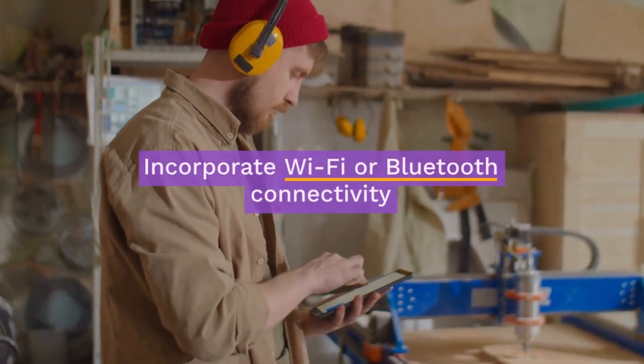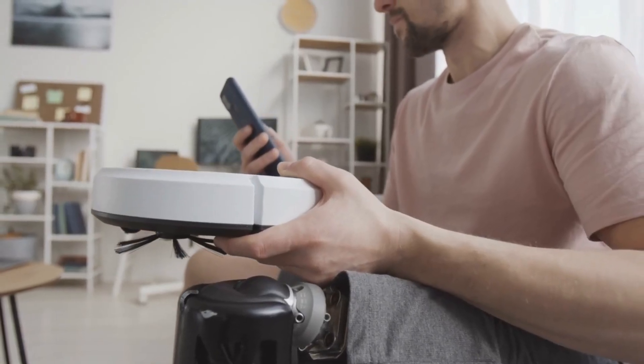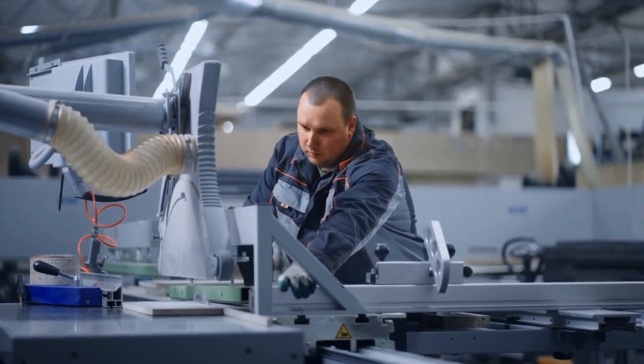Incorporate Wi-Fi or Bluetooth connectivity to enable remote monitoring and control via a smartphone or tablet. This adds convenience, allowing you to manage your saw from anywhere. With a bit of ingenuity and technical know-how, your DIY smart saw will revolutionize your woodworking projects.